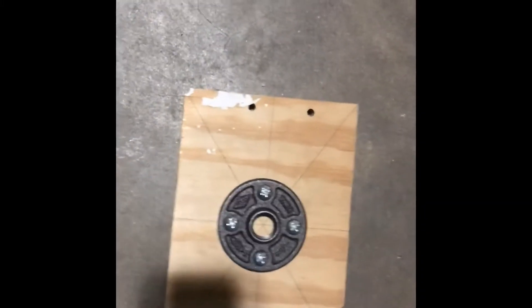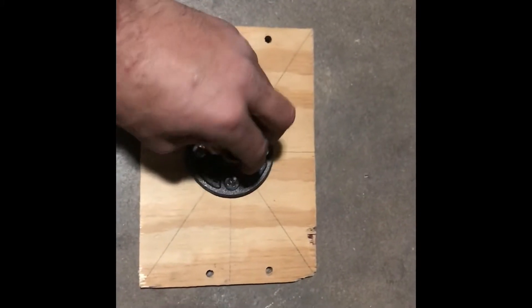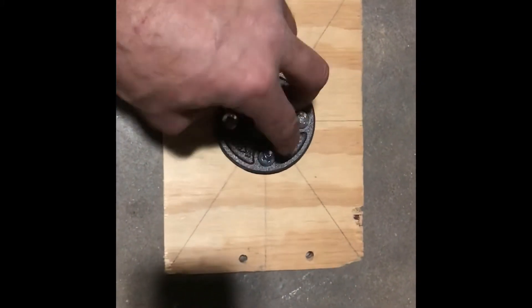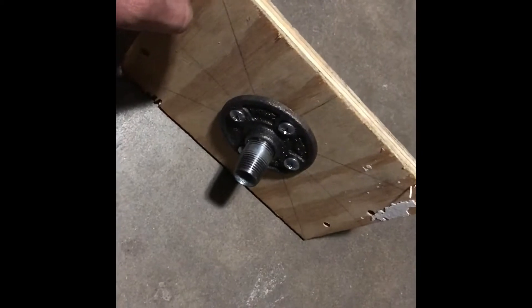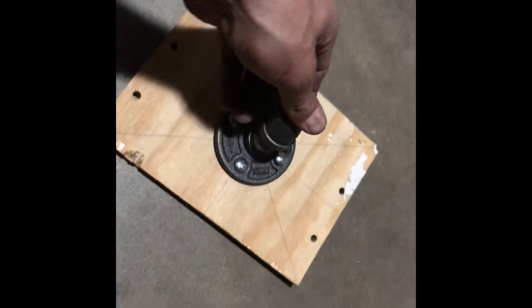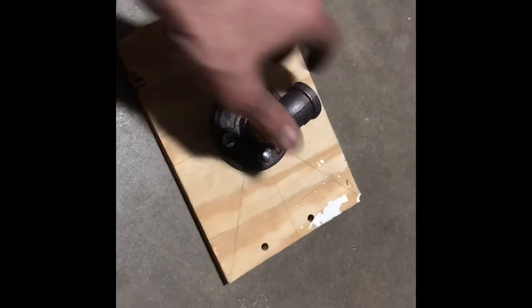So what we're gonna do is attach this to that, that to this. This is basically what's gonna go behind the TV, as you can see there. Then we're gonna go ahead and get our 90-degree fitting right there, attach it, and that essentially is going to go up towards the ceiling.